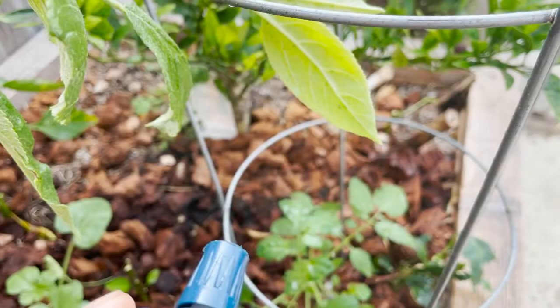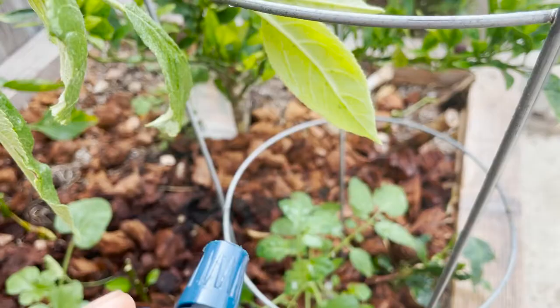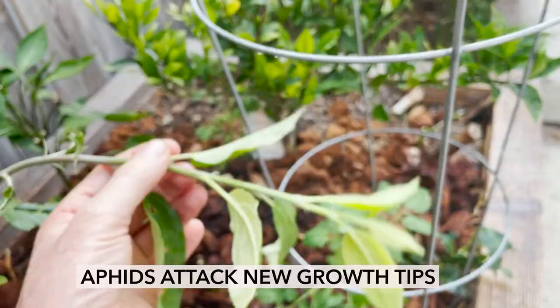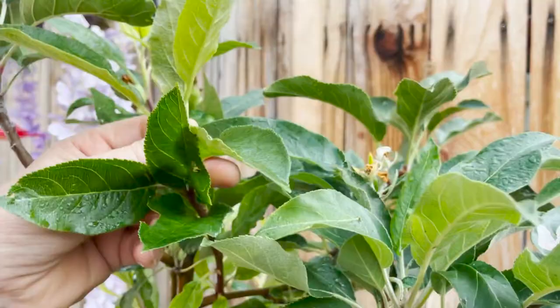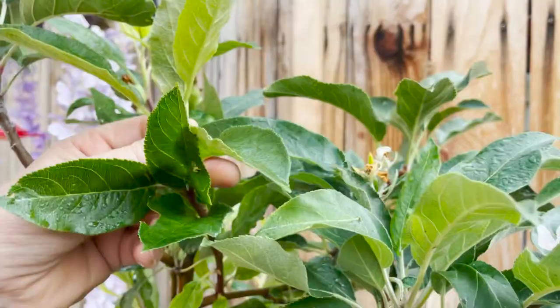Spend your time checking each one of your new branches with any new growth. Use high pressure to get those aphids completely removed. You'll notice there's no more aphids on the existing leaves — it's just the new growth.